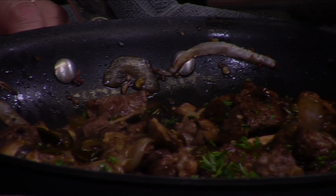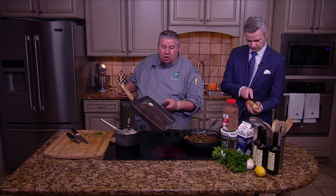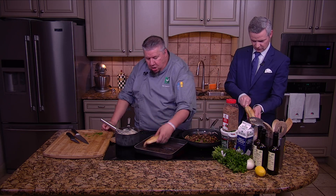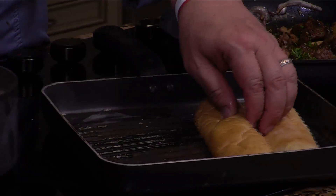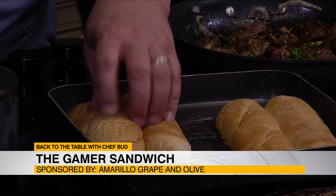Look at all that meat in there — I'm taking a picture of it, folks, it looks that good. Now we've got to get the hoagie rolls ready. What we're doing is just melting some butter in here — that's all. You're just going to toast them up a little bit. You can do a lot of different things when you toast a hoagie; I just like to put it in here because it's kind of like a flat top.